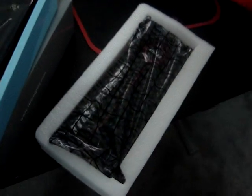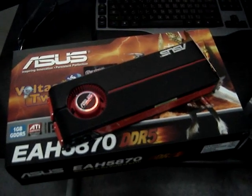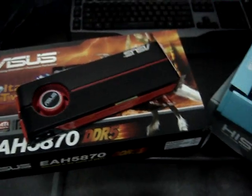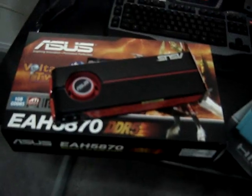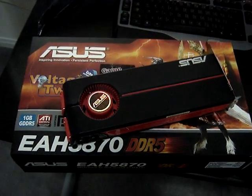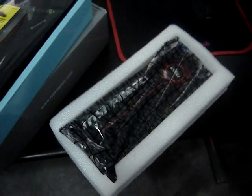Boom! One, two, three HD 5870s. I just went a little crazy on Christmas. I got one for a present, but I decided to get three — an ASUS, an HIS, and an MSI 5870.